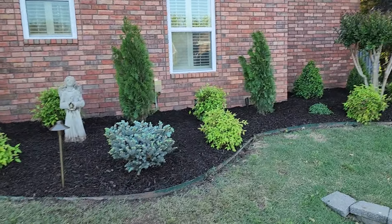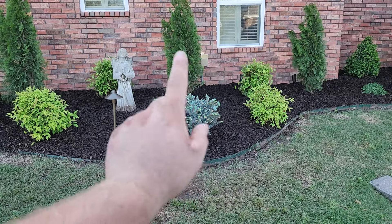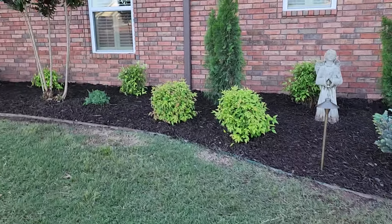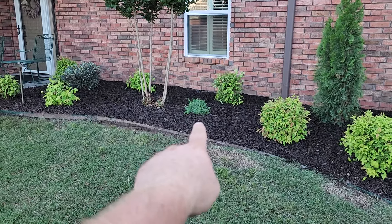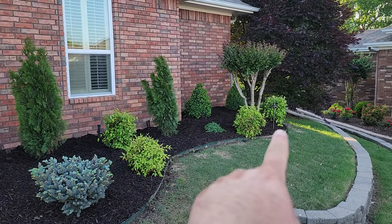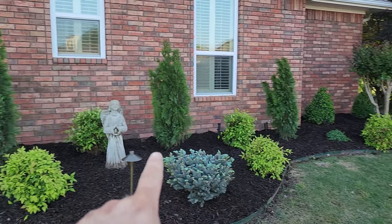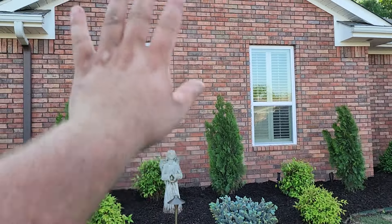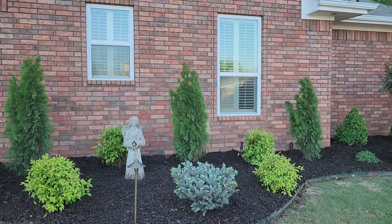So we got some new arborvitaes here, some dwarf Colorado blue spruce globosus, some small spurges over here and over here that'll provide some ground cover. Right here we have three uplights directly behind the arborvitae bushes set up on a timer, so they're going to wash out the wall up top and look really great at night.